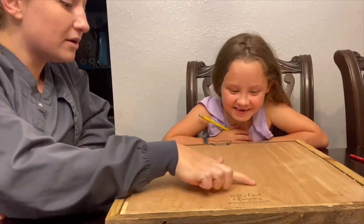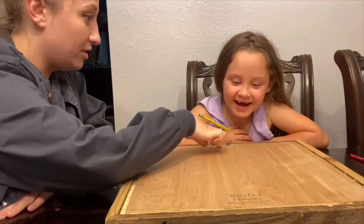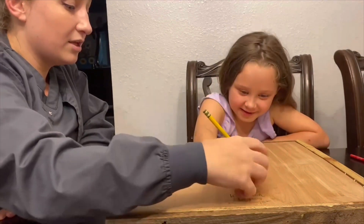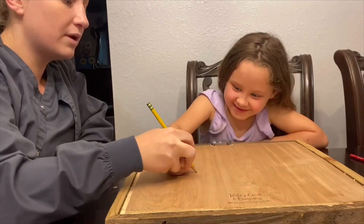What we're going to do is I'm going to have you draw a big heart right here. I don't know how. Okay, we'll start right here and go all the way around.